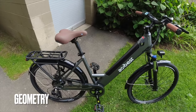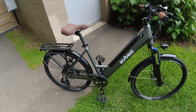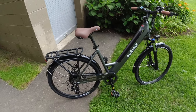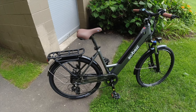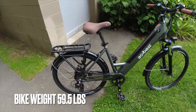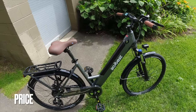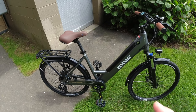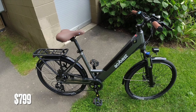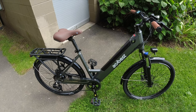The bike weighs 59.5 pounds, is about 56 inches long, and the recommended rider height is five-four to six-five. I'm six foot and I fit okay — it's not a perfect fit but has a decent range of rider heights. The minimum seat height is 29.5 inches from the ground. The price is a very affordable $799 on sale, normally $1,099, and for that price it's a pretty good value for the specs you get. Let's get on the road and do a performance test.